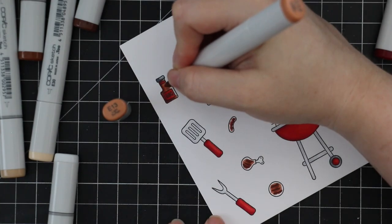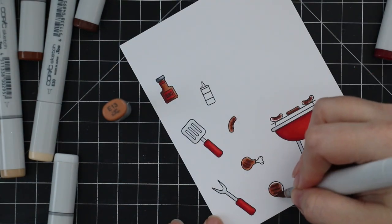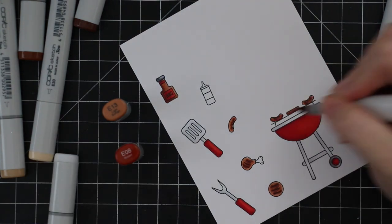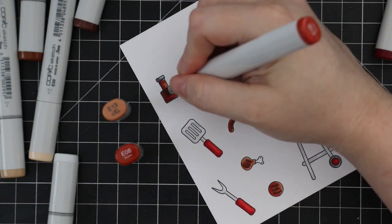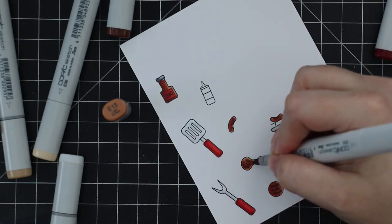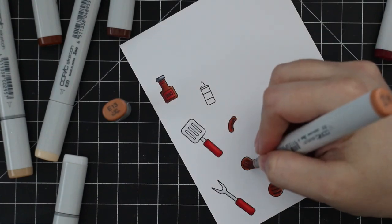However, if you're newer to Copic markers or alcohol-based markers in general, going lightest to darkest gives you a lot more control — then you do what works for you. I colored all of those in with those same browns, keeping it simple.